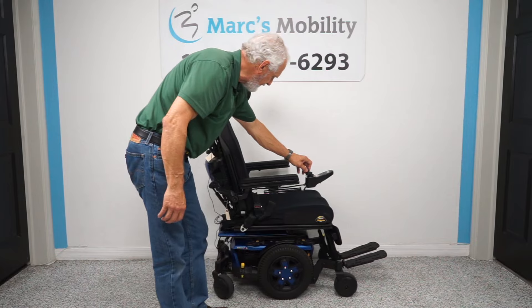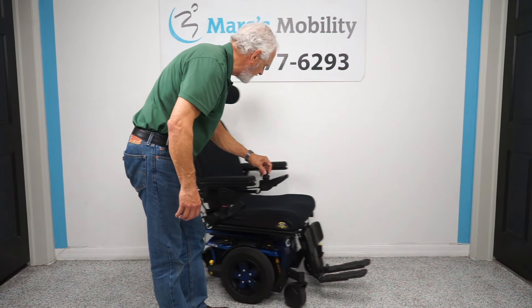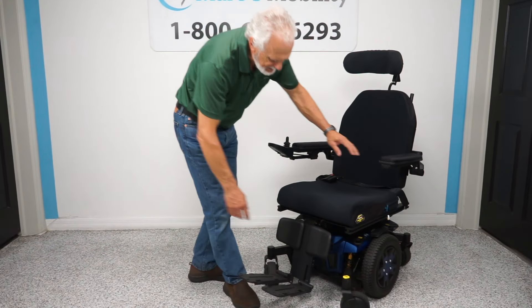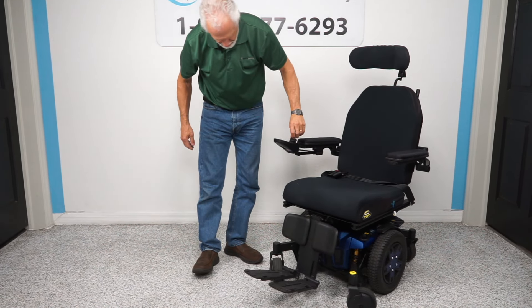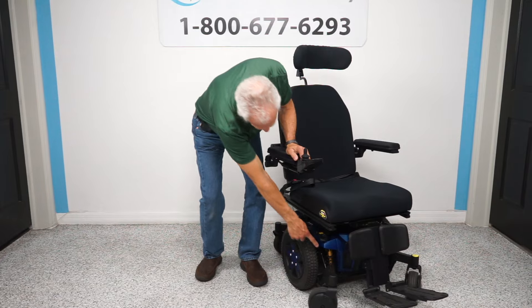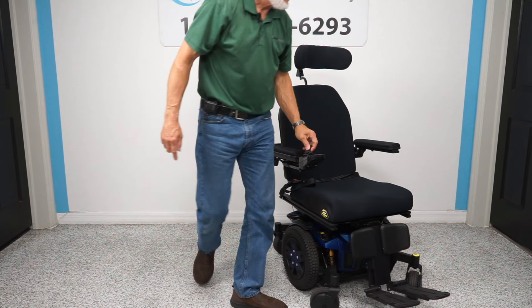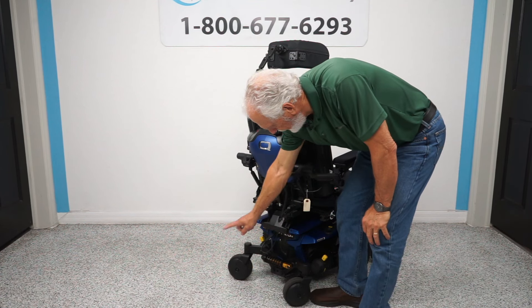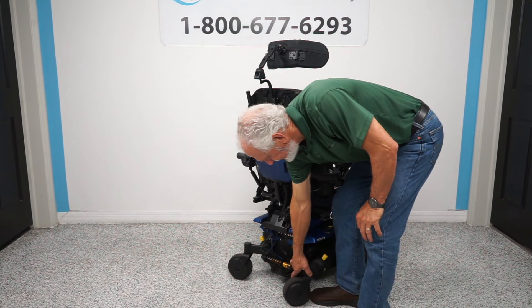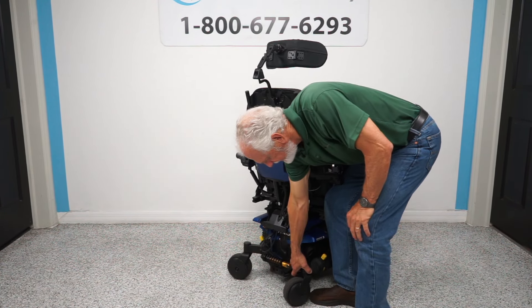I want to show you the suspension on this chair. Look at that big suspension right here at the front — that's for the front fork. There's another suspension for that big fork, and in the back you have the same suspension for those two rear forks. These are independent: if I raise one side, the other side stays on the ground — independent suspension.